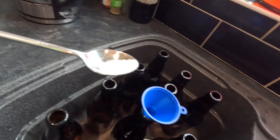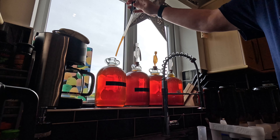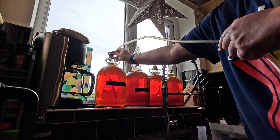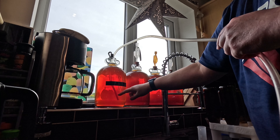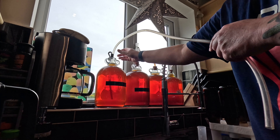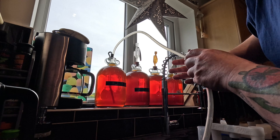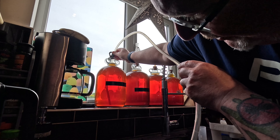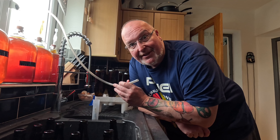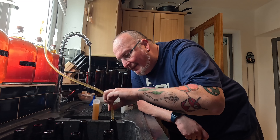I'm going to get the rest of this in. Demijohn number one - bung out. The siphoning tube goes in; I'm going to control the depth with this black clip at the top. I don't want to stir up the sediment too much if I can help it. I can see a bubble reaction to this tube so this has definitely got carbonation. So I need to be really careful not to make bottle bombs here. I'm down as far as I want to go - that's enough. The first bit that comes out goes into my hydrometer tube.